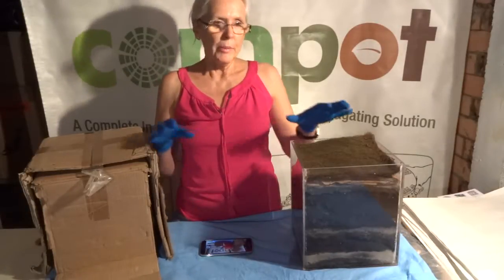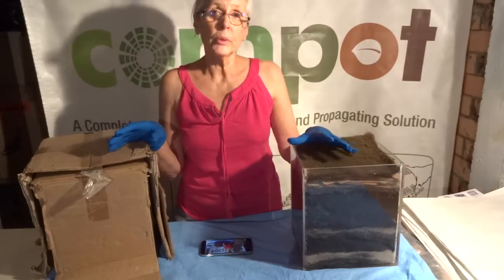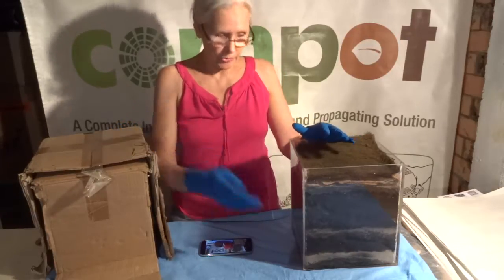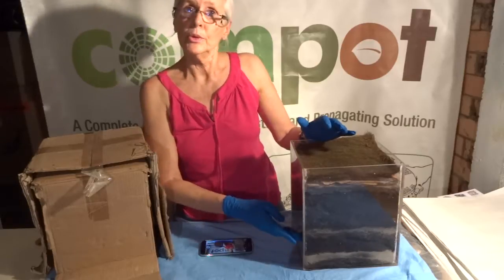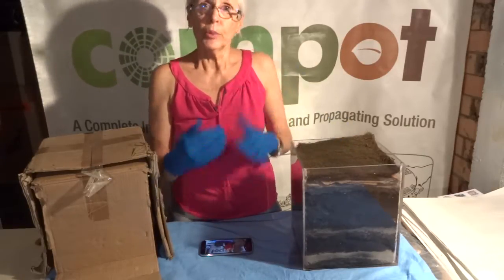Hi everyone. You might remember that about last January I posted some photos of these two pots on Facebook — this experiment I'm doing with sand, gravel, soldier flies, and worms. It's been a year now, just short of three weeks, so I'm going to pull them all apart and show you what they're like inside and what's happened.